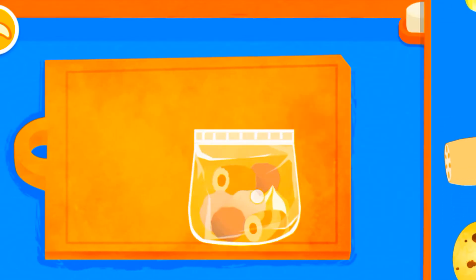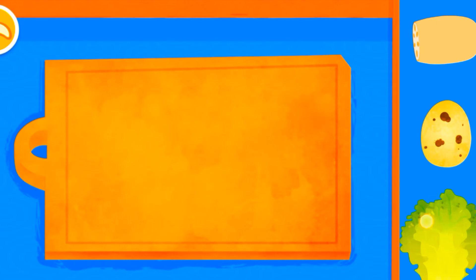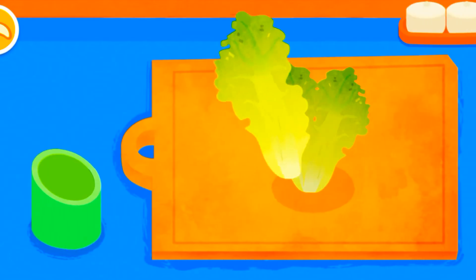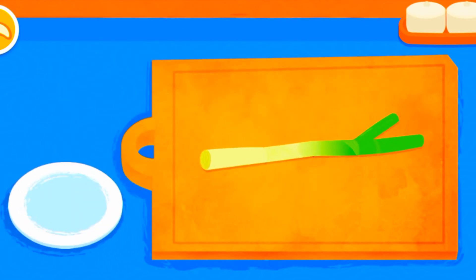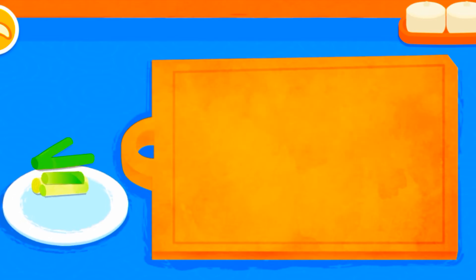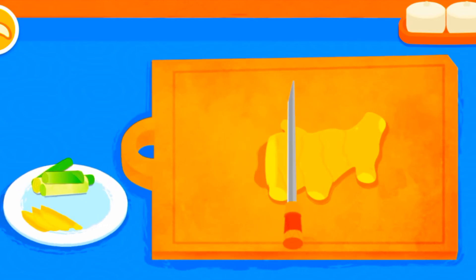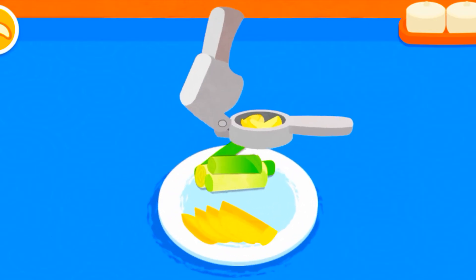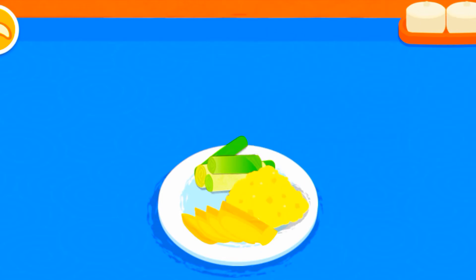Hot pot meatball. Lettuce. Cut scallion. Slice ginger. Mash garlic. Mash chili.